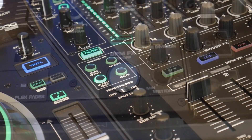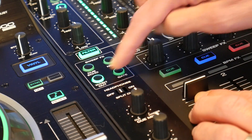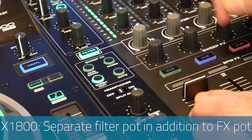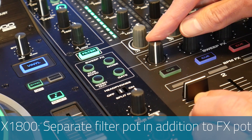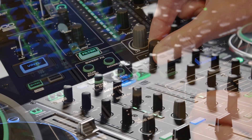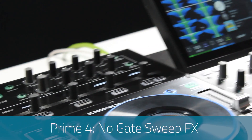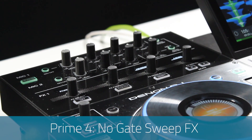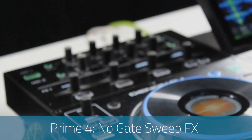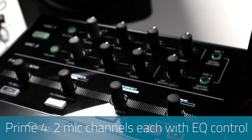One of my favorite inclusions on the X1800 is the separate filter pot, allowing you to combine your filter with one of the other four included sweep effects. This is the only mixer in the world that includes this feature. On the Prime 4 there are no separate filter and sweep pots, and you lose one sweep effect — gate — as there are only four included and filter takes one of those slots.